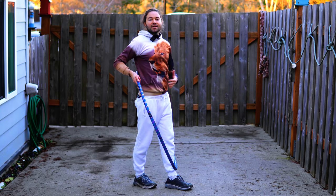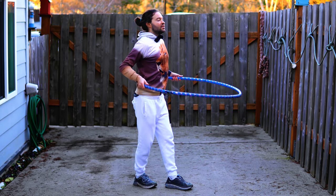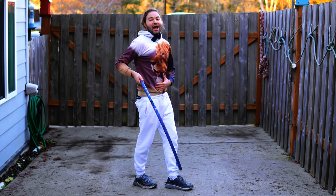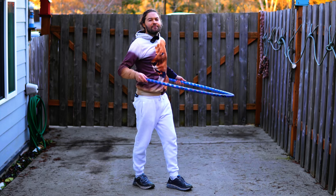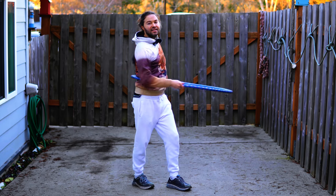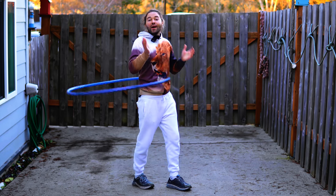The basic motions I would recommend are a rocking back and forth motion while really flexing your ab muscles. Then take your hoop, wind it up, and give it a nice big spin around your body.